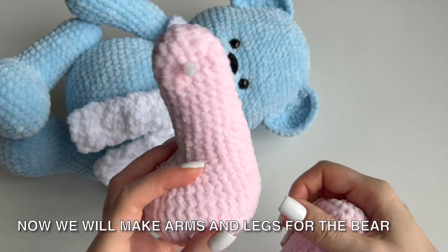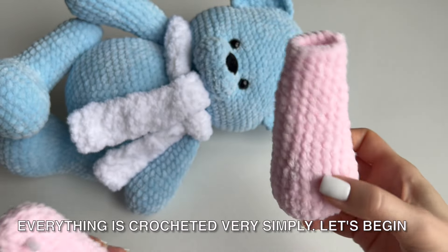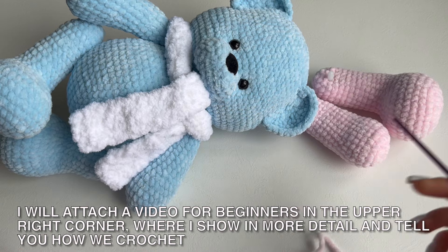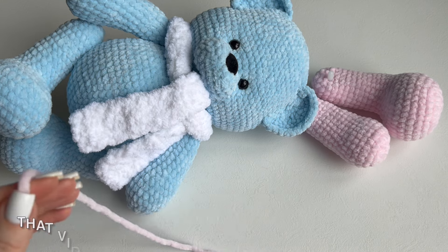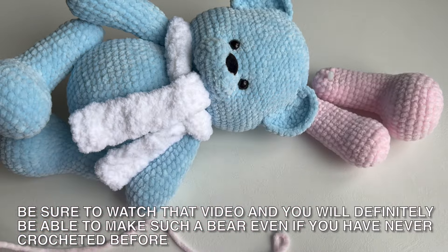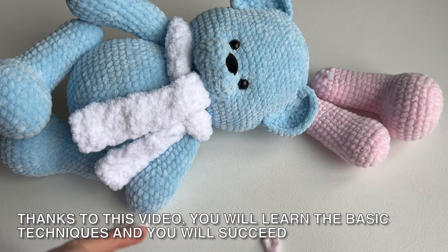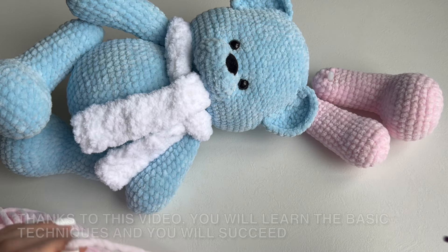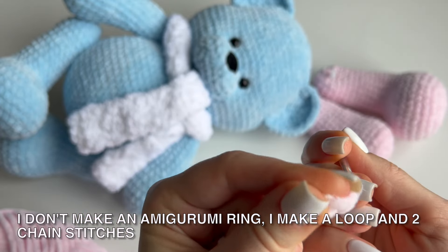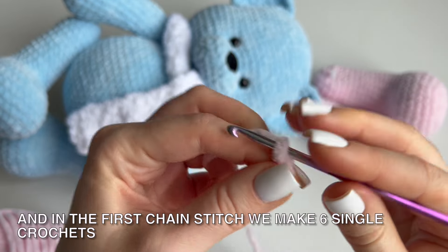Now we will make arms and legs for the bear. Let's make arms for the bear — everything is crocheted very simply. Hook number 4. I will link a beginner video in the upper right corner where I show in more detail how we crochet, covering all the key points you need to make such a bear. Make a loop and two chain stitches, and in the first chain stitch we make 6 single crochets.